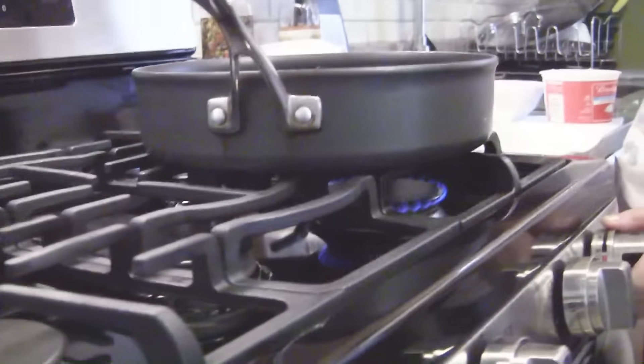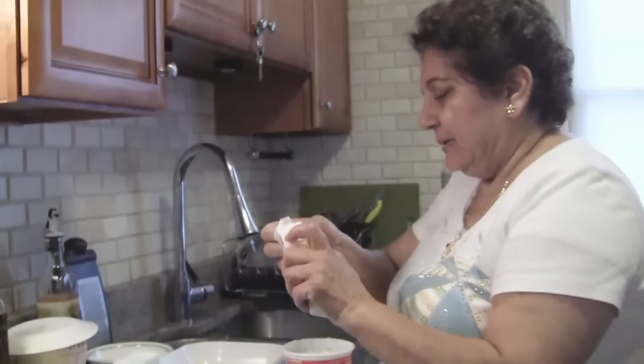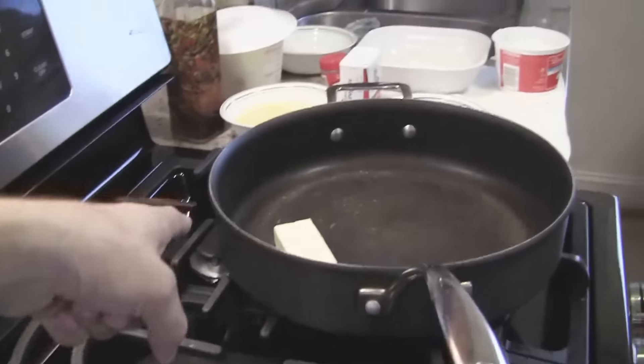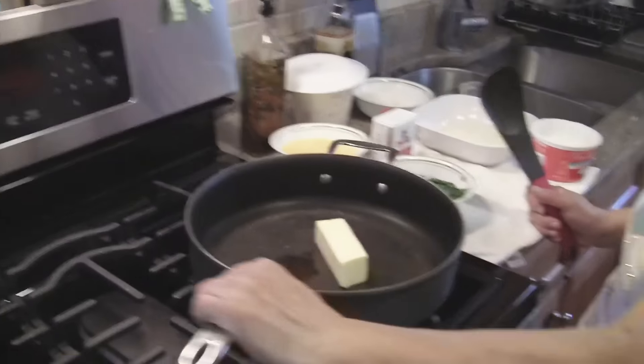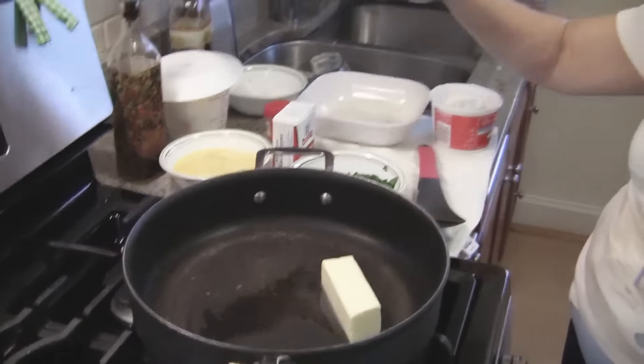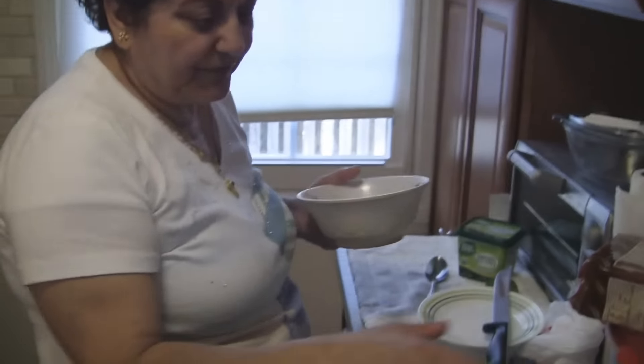This blender is 30 years old. We turn the heater on and put the batter in. We're going to add the flour, stir constantly, and don't let it get lumpy. It's easy. And I'm going to crumble the feta.